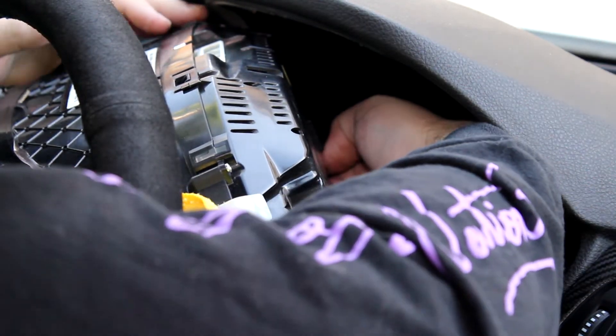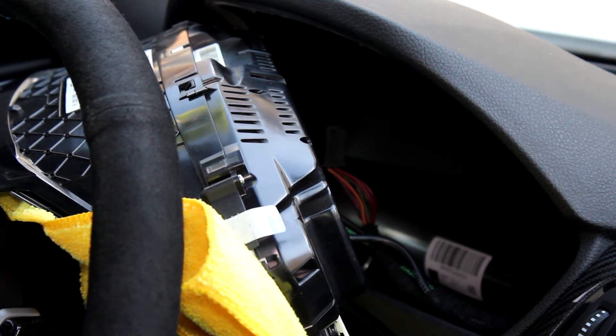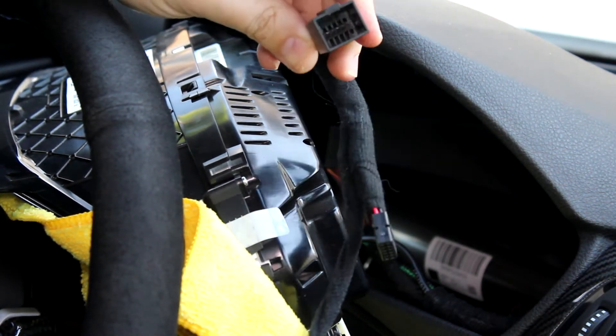To get the wire out, there's just a little clip on the back — you just pull it right out, and then that will connect into this hole right here on our new harness.